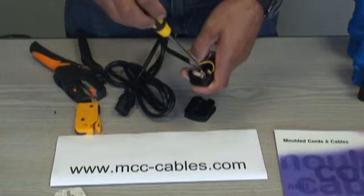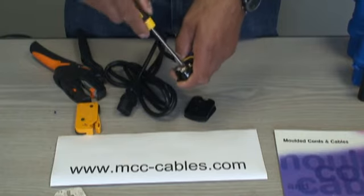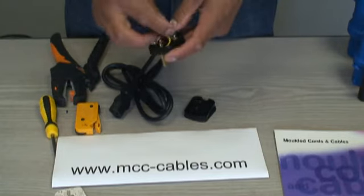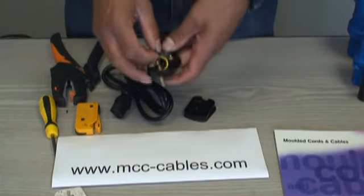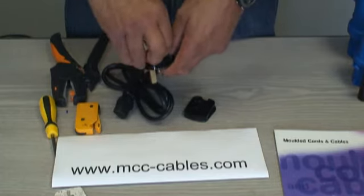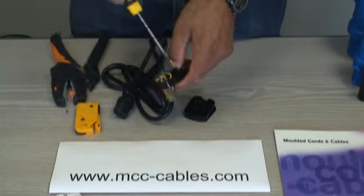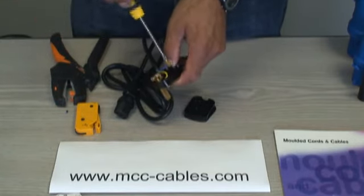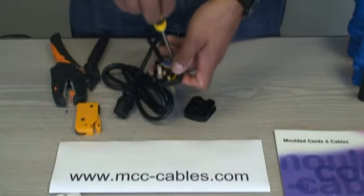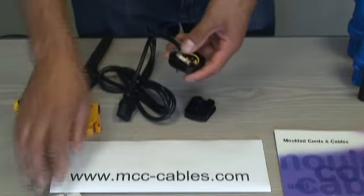Just nip the screws up — don't go mad, don't do them up too tight. For the neutral, I like to just slip it out, raise it up a little bit so I can get it in there easily. Hold it in position and just nip it up, then reinsert and tighten it up properly. Nice and neat — stripped according to the little diagram you receive with every rewireable UK plug.